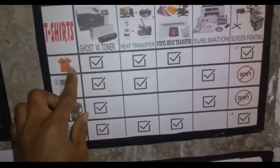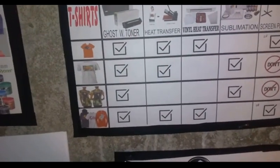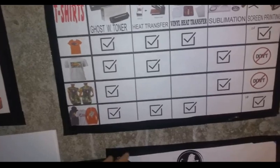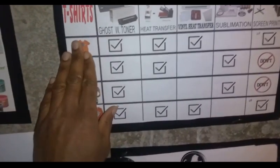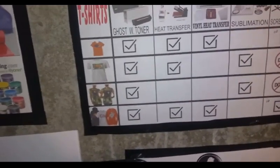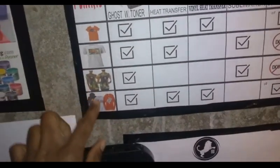The white toner goes on the back of the color image in reverse, so every color comes in backwards and then the white goes on top. It then goes on the shirt and you heat press it, and it comes out perfect.